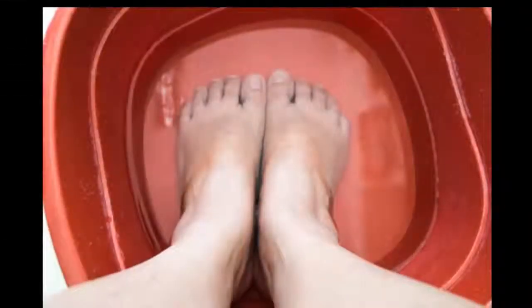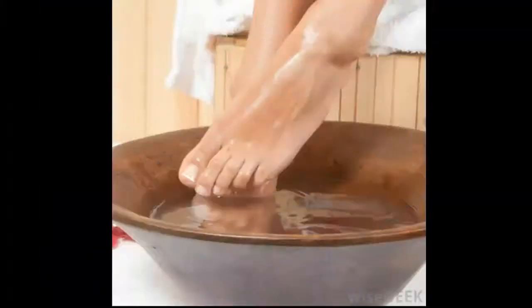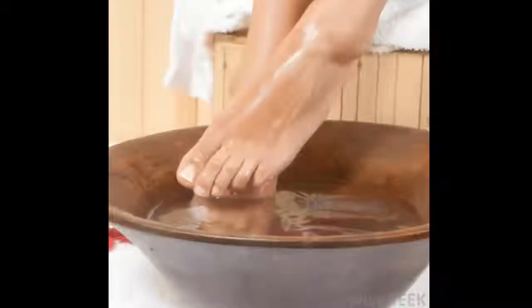To relieve the soreness, soak your foot in a basin of warm, not hot water mixed with a tablespoon or two of Epsom salts. Soak your toe for 5 to 10 minutes, once or twice a day.